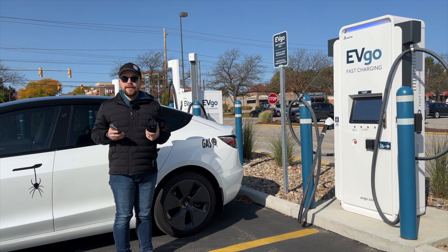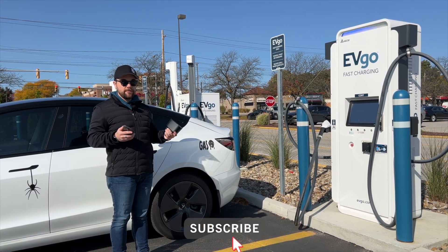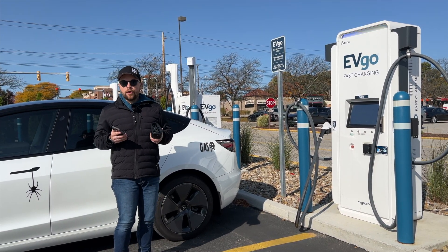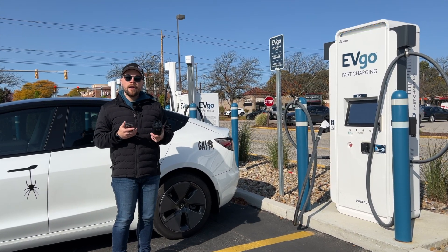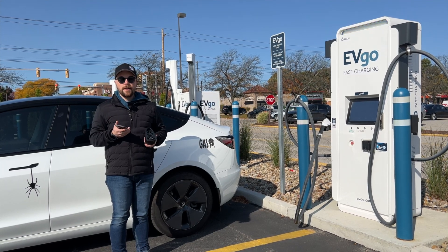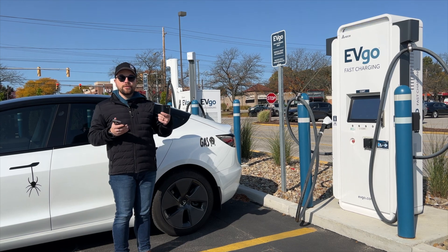Hey everyone, welcome back to another Everyday EV video. For today's video we're going to be trying out a brand new feature with EVgo called Auto Charge. Auto Charge is recently new for EVgo in your mobile app, and they have a whole list of vehicles already available. There's also a recent update to your iOS or Android mobile app that allows you to charge your CCS-enabled Tesla using Auto Charge.